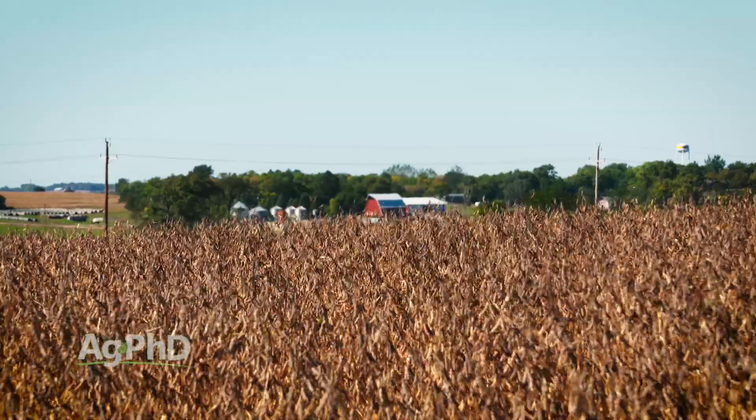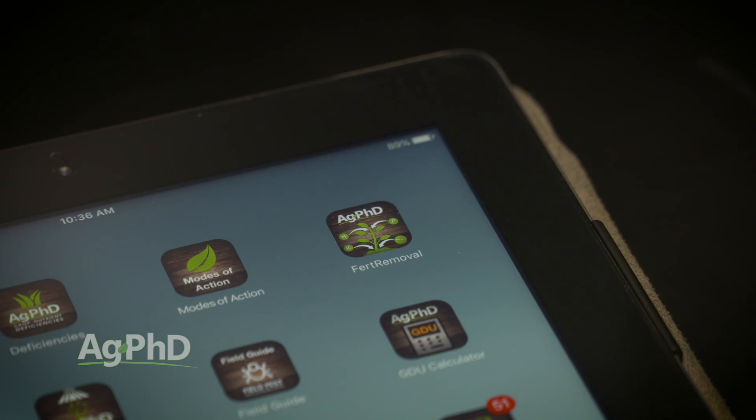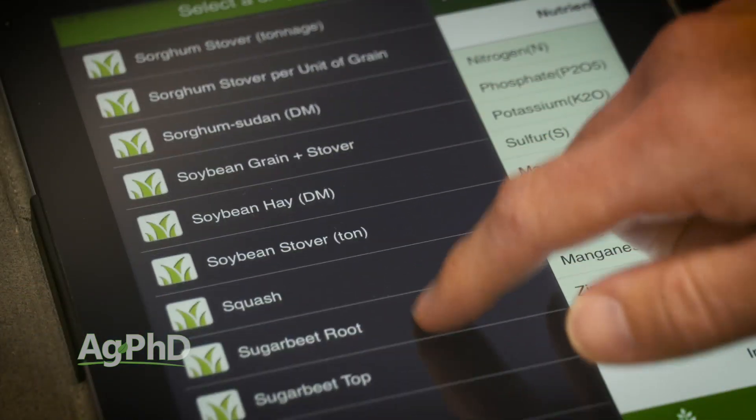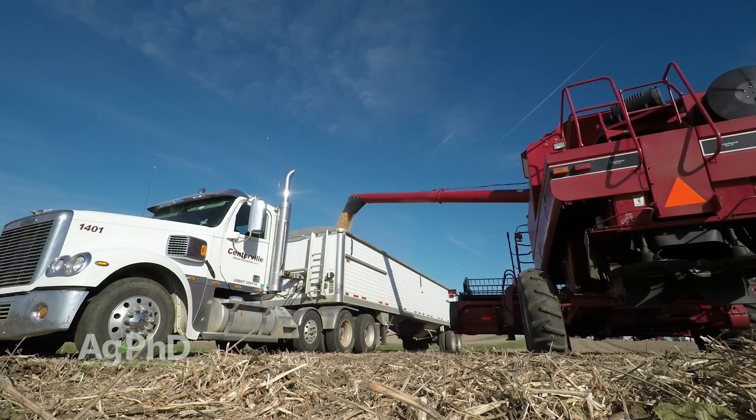The way you can figure these numbers is just pull up the Ag PhD fertilizer removal app on your phone or tablet — it's a free download. You can type in the crop you want, like soybeans, then put in whatever yield number you want. We're going to use 80 today, so if you want to type in 80 you can follow right along.